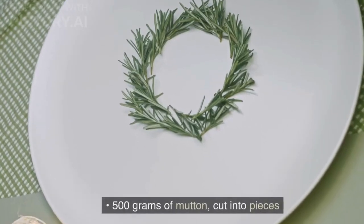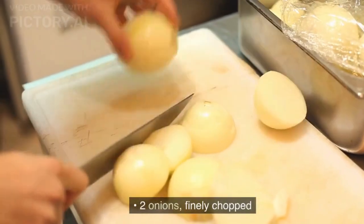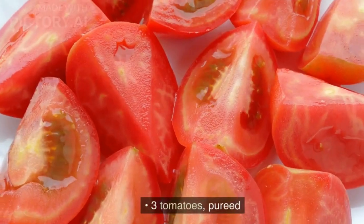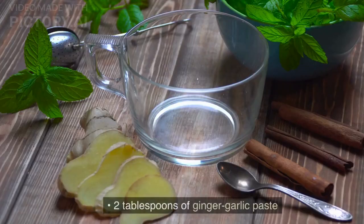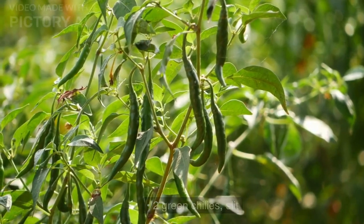Ingredients: 500 grams of mutton, cut into pieces. 2 onions, finely chopped. 3 tomatoes, pureed. 2 tablespoons of ginger-garlic paste. 2 green chilies, slit.